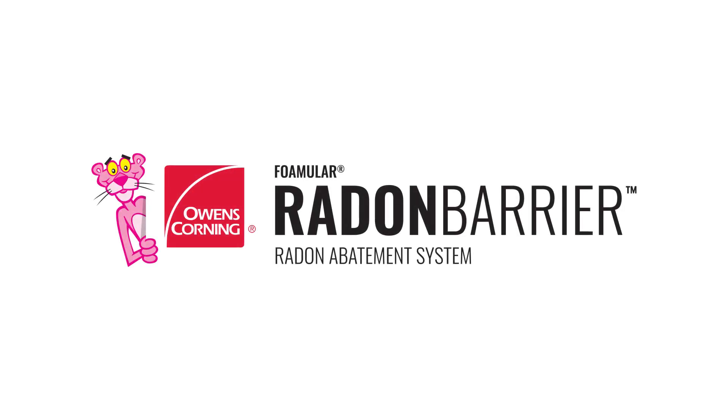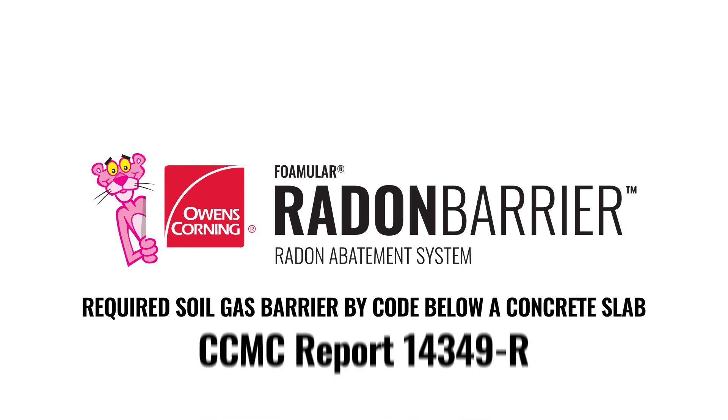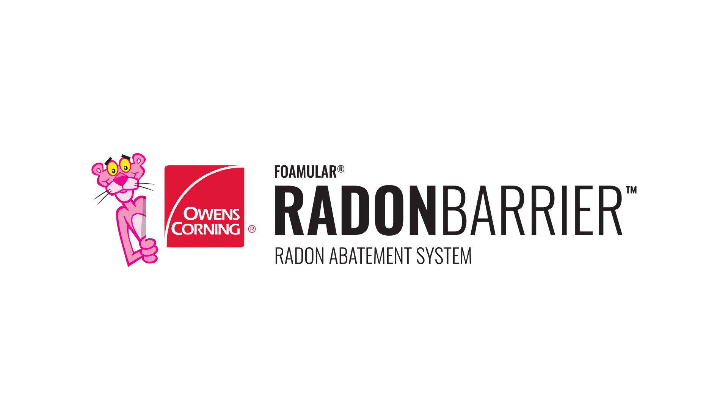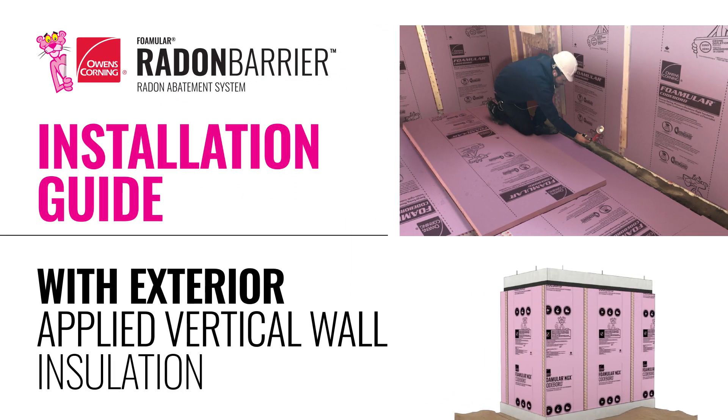This video provides the steps for installing Owens Corning Fomular Radon Barrier, which acts as the required soil gas barrier by code below a concrete slab, certified by CCMC Report 14349-R. This video will show the installation of the radon barrier below the slab with exterior applied foundation wall insulation.